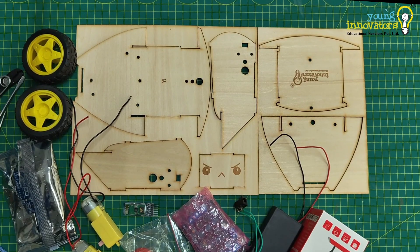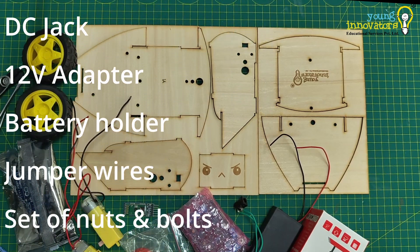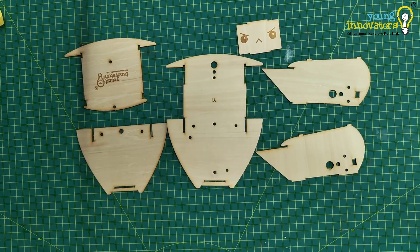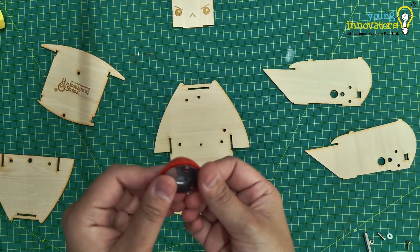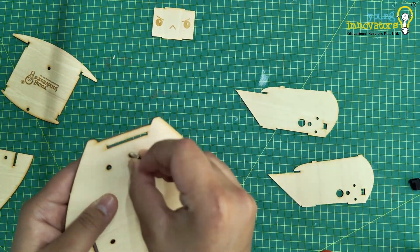Start the assembly by carefully unpacking all the components and ensuring you have everything ready, including motors, chassis, Arduino, motor driver shield, Bluetooth module and other accessories. To attach the caster wheel, remove the red cap from the caster wheel, attach it to the bottom of the chassis, and once it's in place, fix the cap back on to secure it.